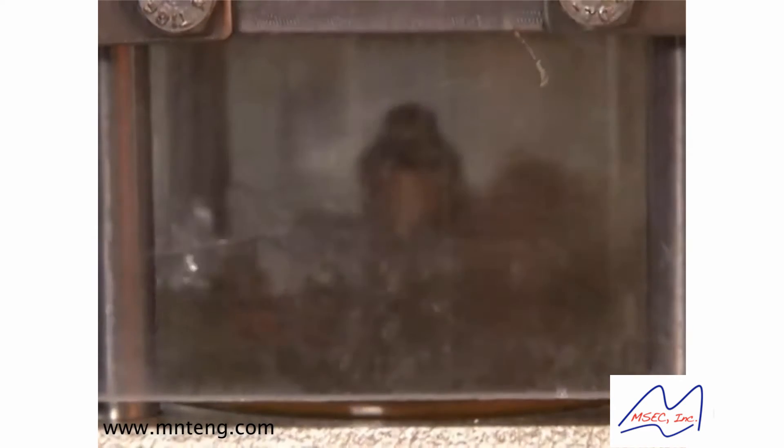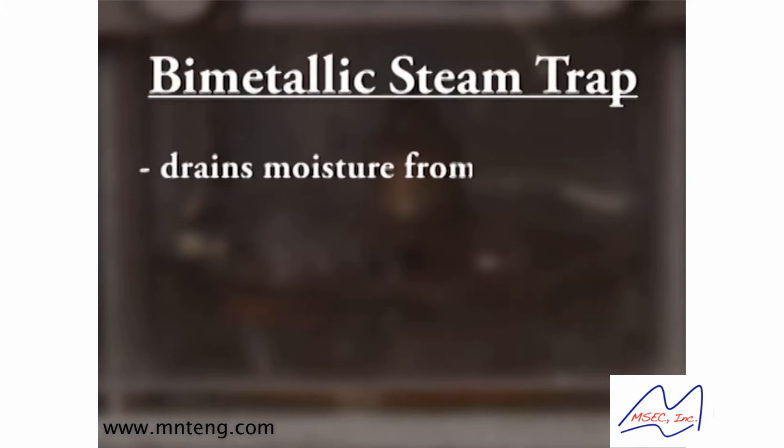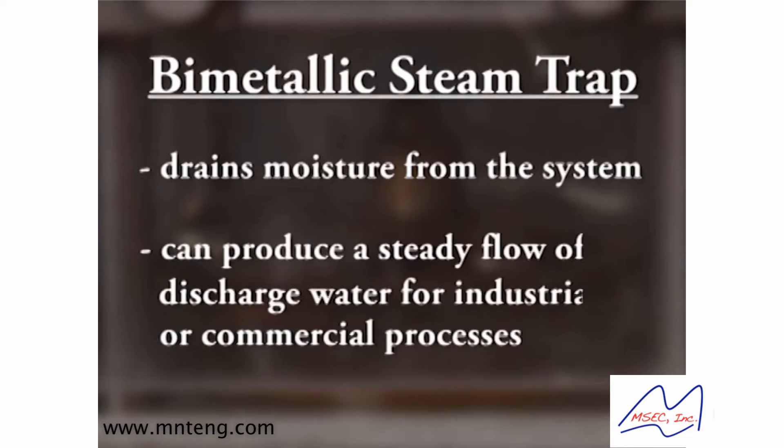Upon system startup and prior to the system reaching normal operating temperature, the bimetallic steam trap drains moisture from the system and can produce a steady flow of hot discharge water for industrial or commercial processes.